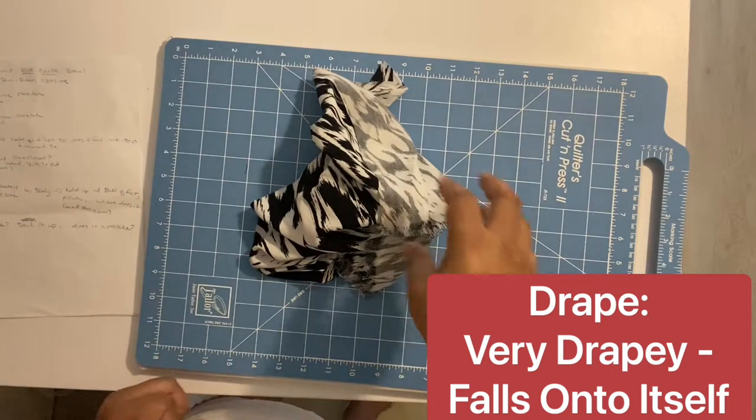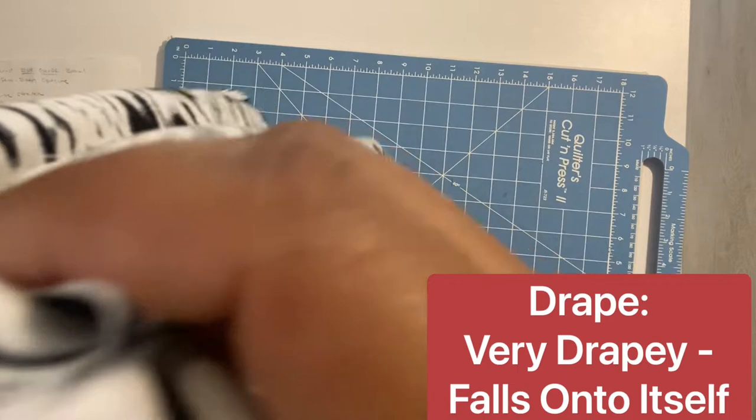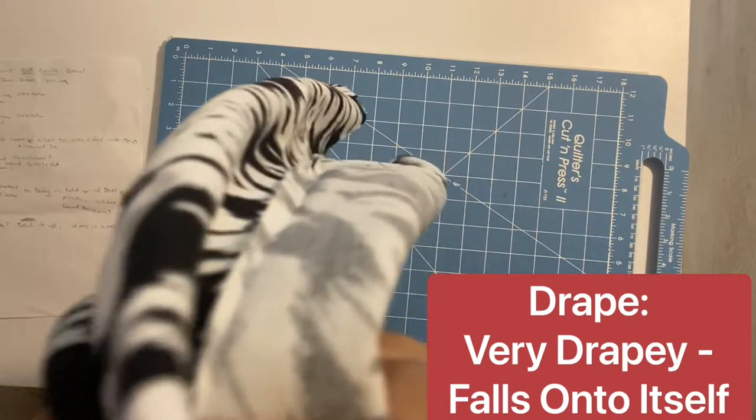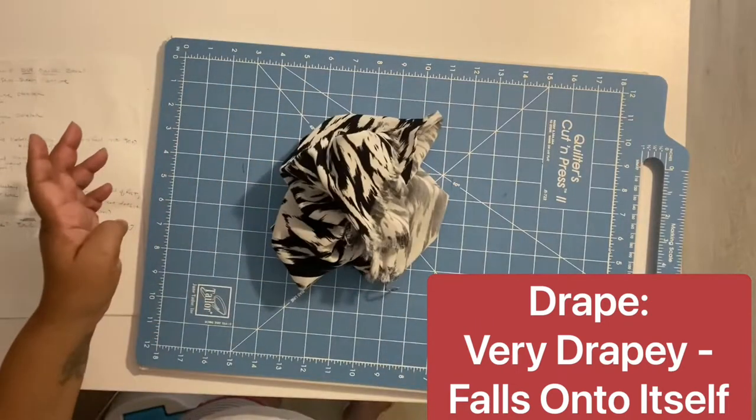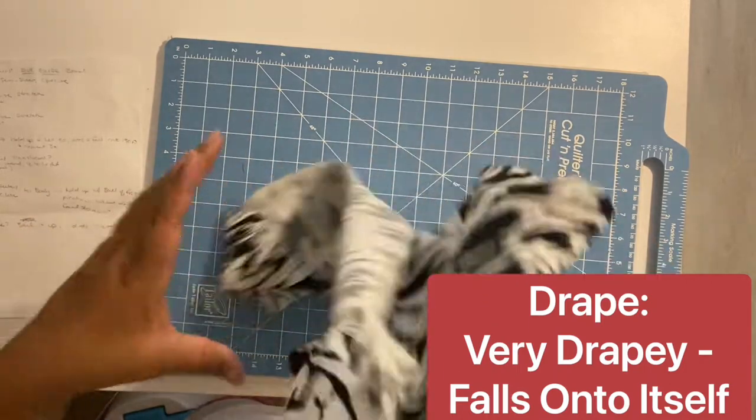Now we're looking at drape. If I hold it up and let it go, if it piles up on itself that indicates a nice drape. As you can see, it definitely is piling up on itself once I let it go.